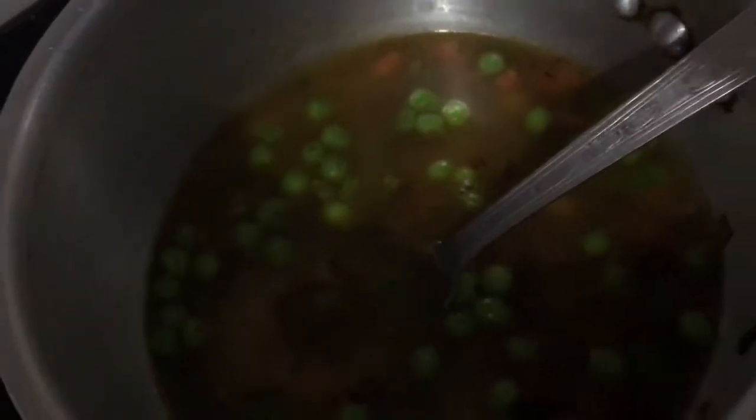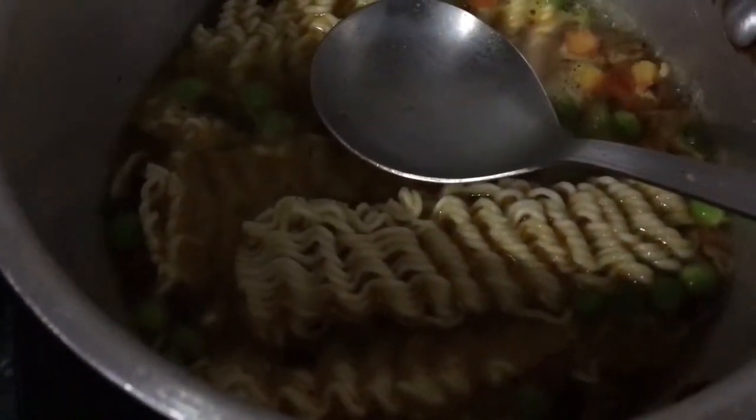After adding in the water, I'm turning the flame to high and adding in the Maggi noodles. I've added the Maggi noodles after breaking them into four pieces and letting them cook for around two minutes. I'm now adding the tomato — it is looking very delicious and colorful. I'm turning the flame to sim for two minutes.